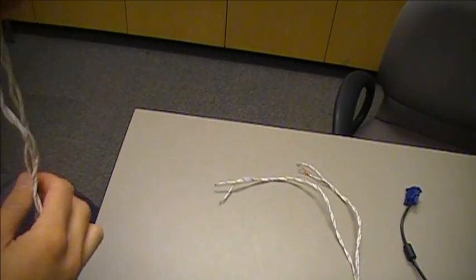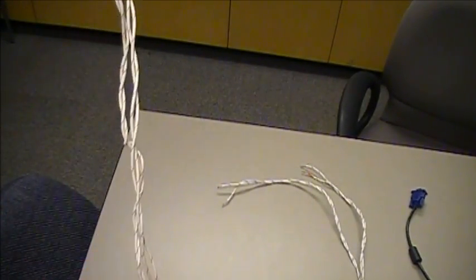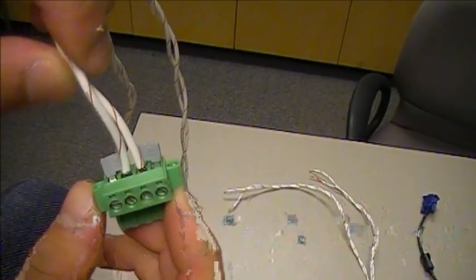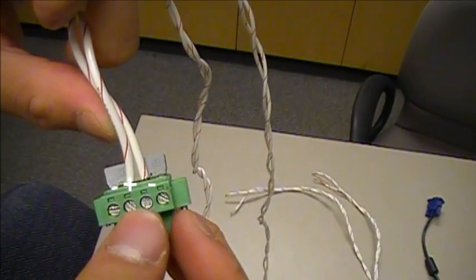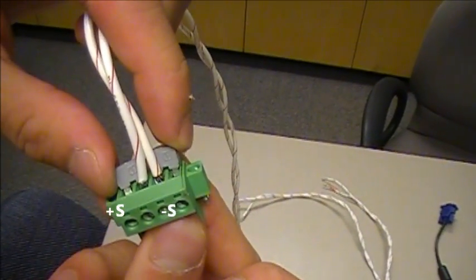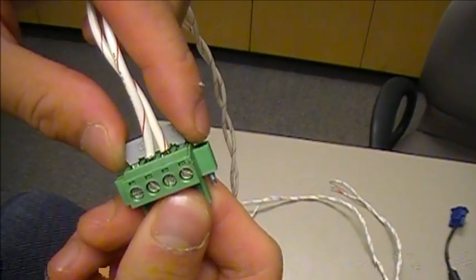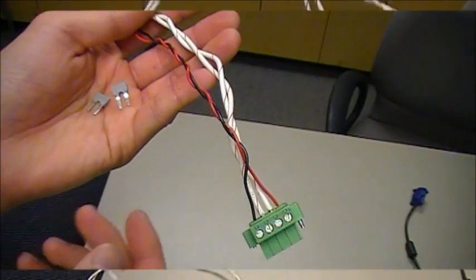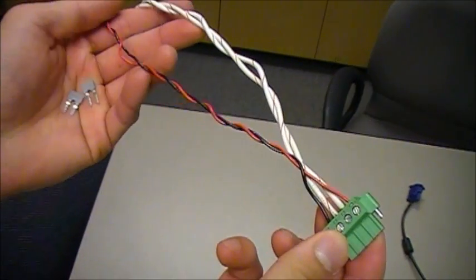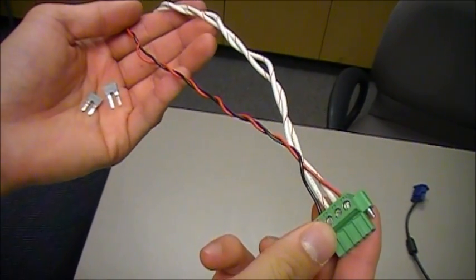Here we have the 14 gauge cable that I connected between the power supply and the load. The plus and minus terminals are connected to sense terminals with two jumpers. I'm going to take out the jumpers and connect a separate sense cable. I've decided to use a different colored cable just for clarity for the sense connection.